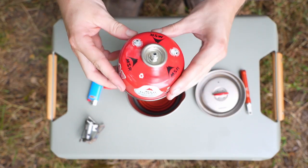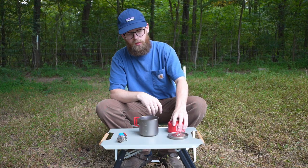Next, we have our fuel — just a small butane canister.